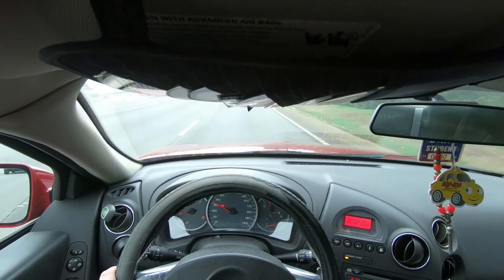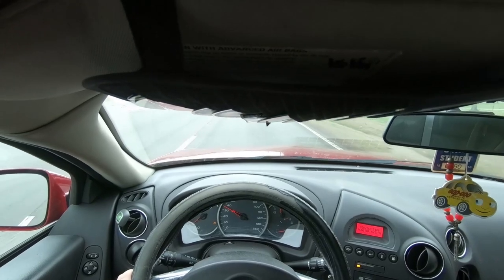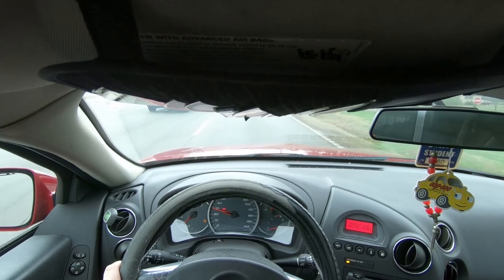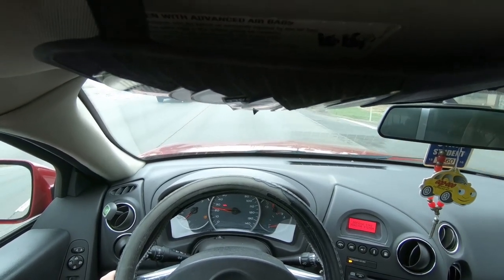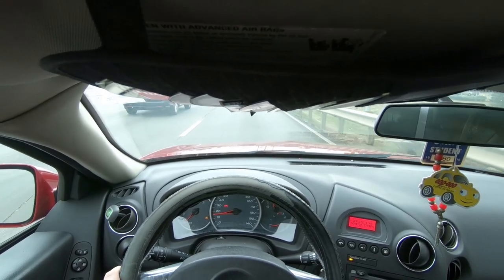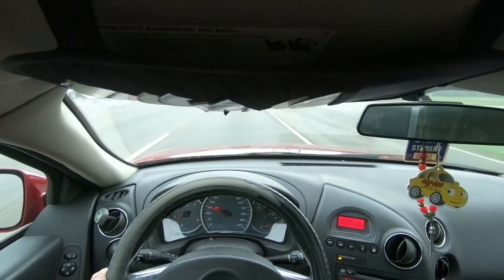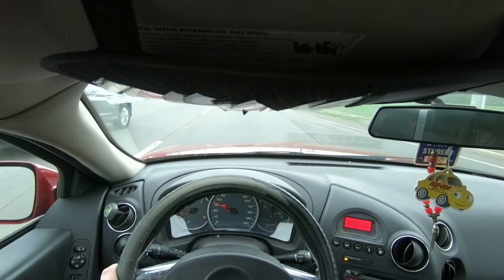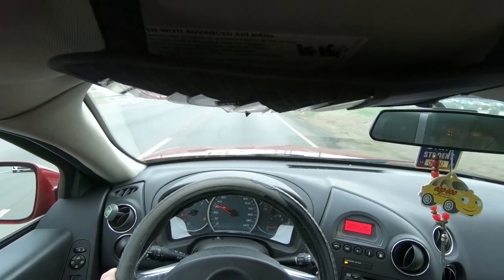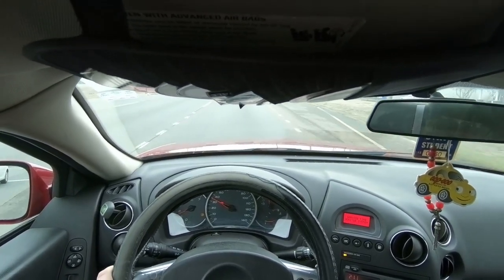All right, so here we are, just driving as normal. I am on my way to the local Walmart to pick up a screen protector for my phone, a cell phone holder, and maybe a cheap case — these are all things I've sort of needed since I got here. I am interested to see how this footage turns out because I have no idea whatsoever what to expect.